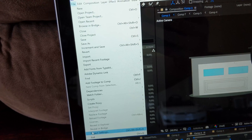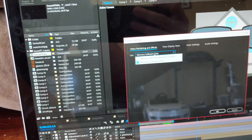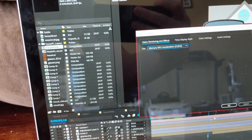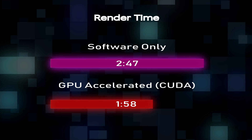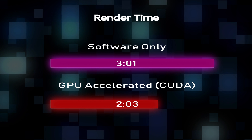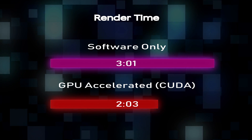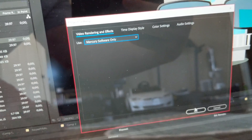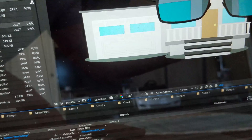As a final test, I decided to pit the GPU against the CPU in After Effects with its software-only rendering versus the GPU-accelerated rendering. As you can see, with the GPU acceleration we get almost a minute faster in render times, and that's been pretty consistent with my experiences across the board, and not only with After Effects but with Premiere Pro as well.